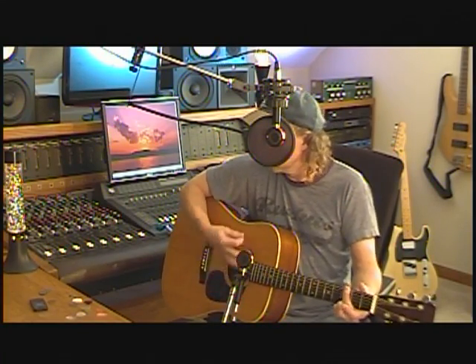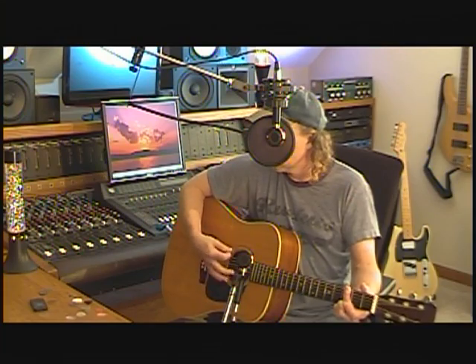Let's go real quick with the old Fender medium. This was my standby pick for many years. I'm just gonna do a few big open G chords and stuff like that where you can really hear the sound of the pick.